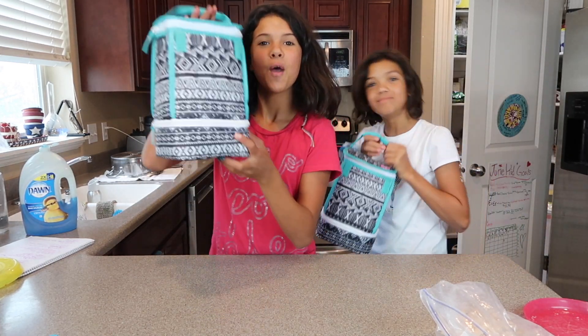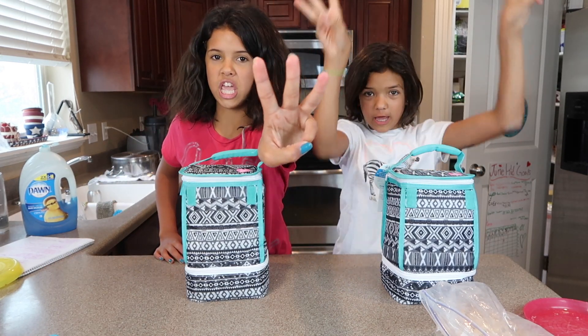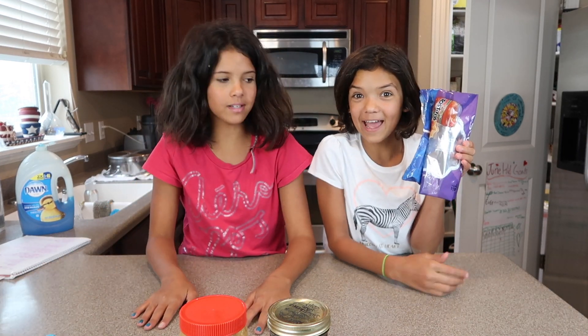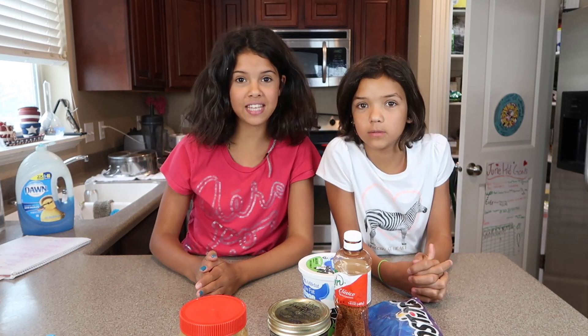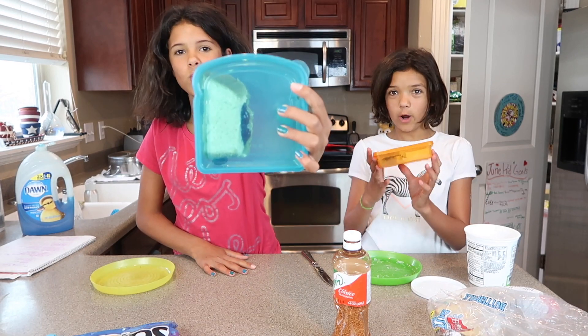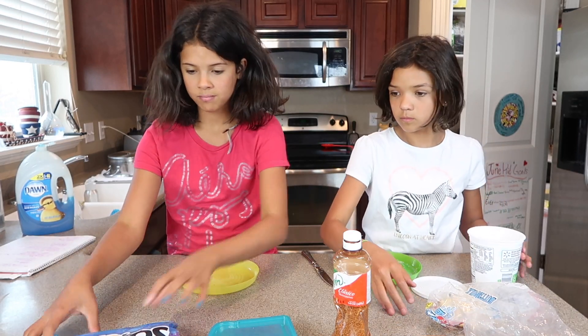Hey guys, we are back and now it's time for easy lunch number three, which is a peanut butter and jelly. To add on to that, we have some sides: chips, cottage cheese, and seasoning. So let's get making! Okay, now we have our sandwich. Now on to cottage cheese and chips — and break!